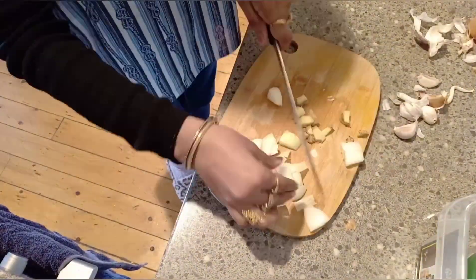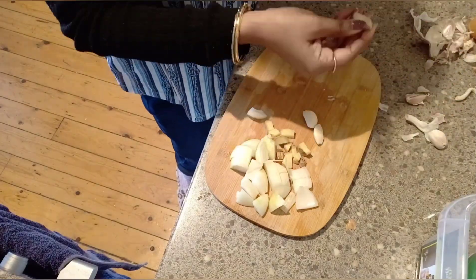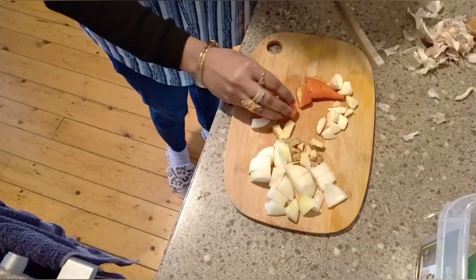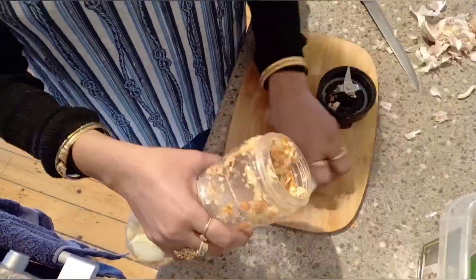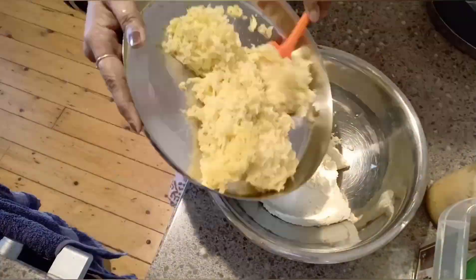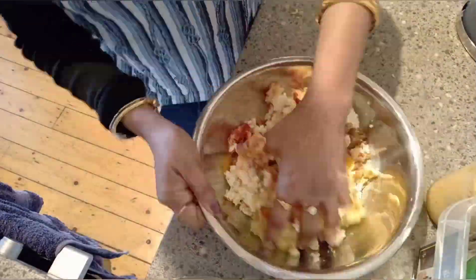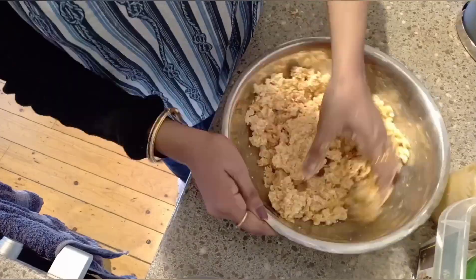One large onion, four to five cloves of garlic and ginger with green chili or red chili — grind it in a mixing bowl with paneer, mashed potatoes, and five Indian spices.